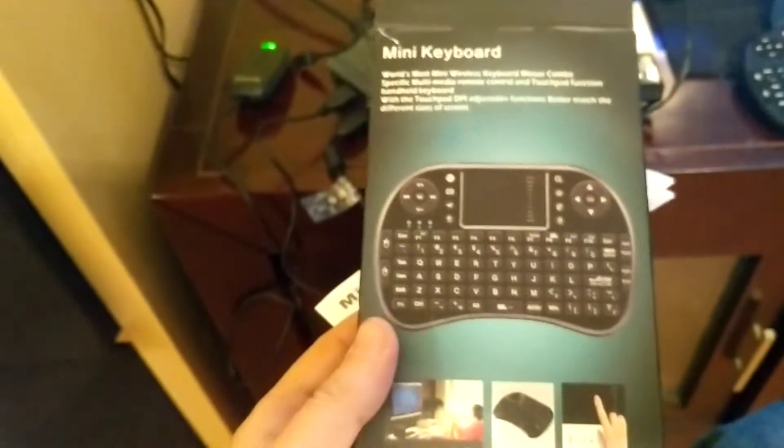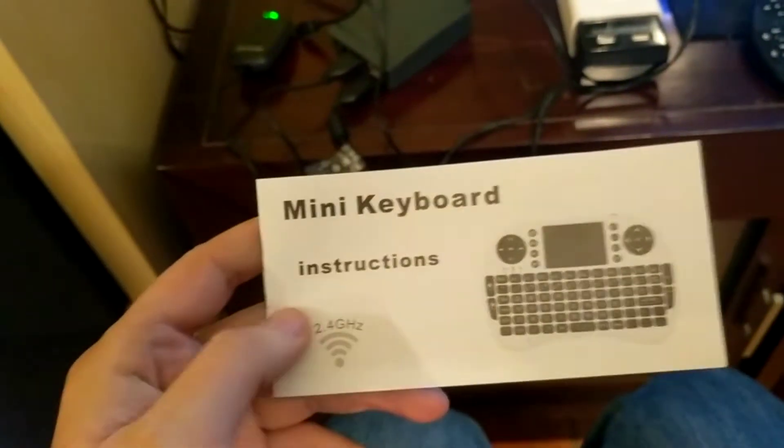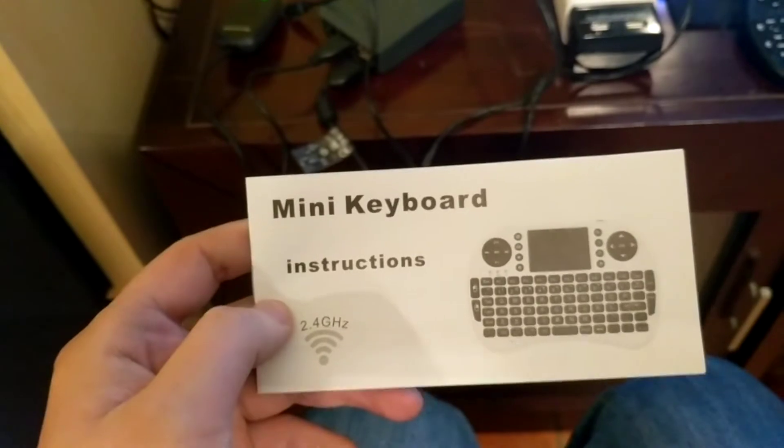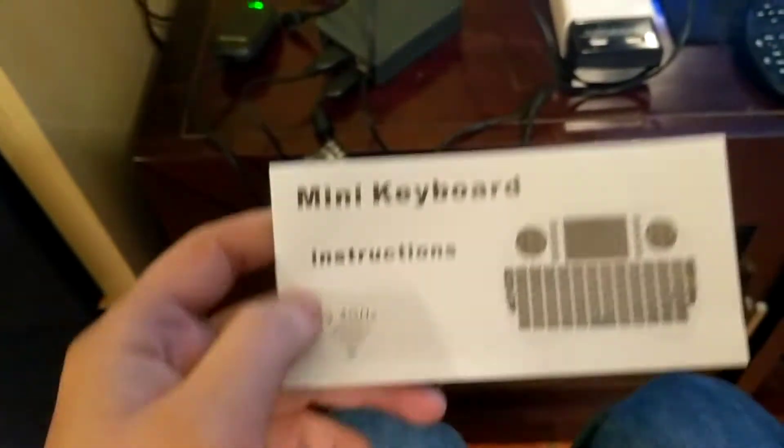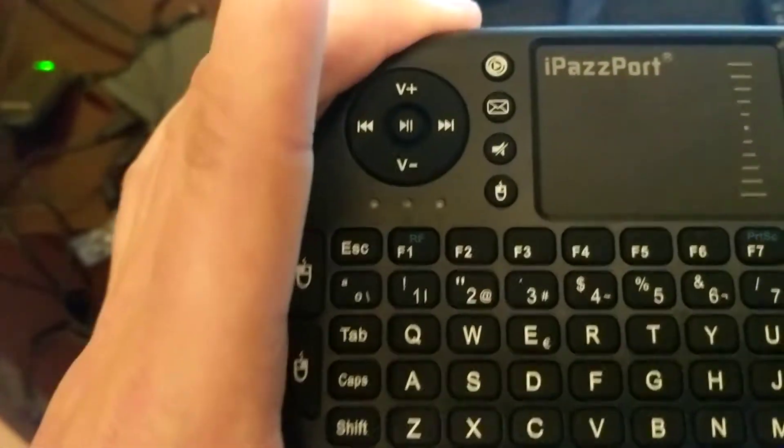I'll try and make this quick. If you're anything like me and you just bought one of these iPassport mini keyboards — can't find the product name — the first thing is I struggled for a while to work out that it's actually radio frequency and not Bluetooth. I spent a long time trying to figure it out. The way you can tell is that F1 says RF.